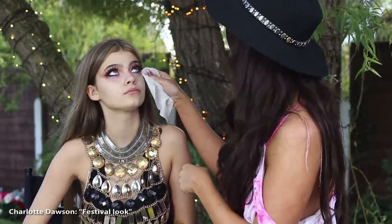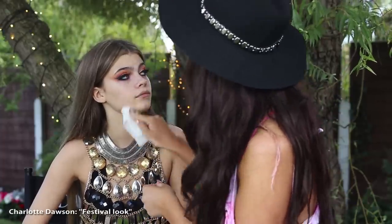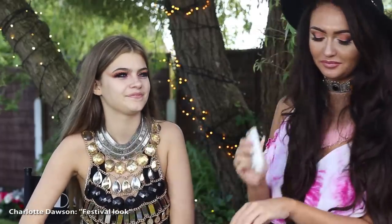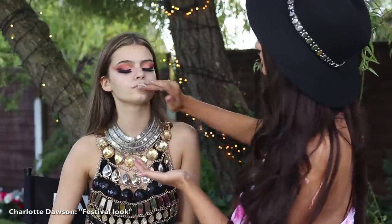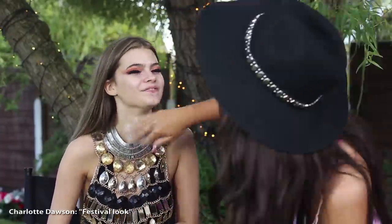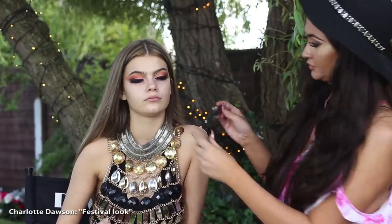So now we just wipe the face with a little baby wipe and get all of the products off her face. Now we use the Strobe Cream from MAC and get it all over her face — literally your face does not come off with this. I swear by the Strobe. Let's get strobing.